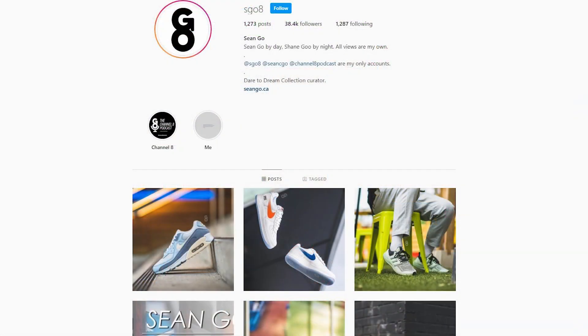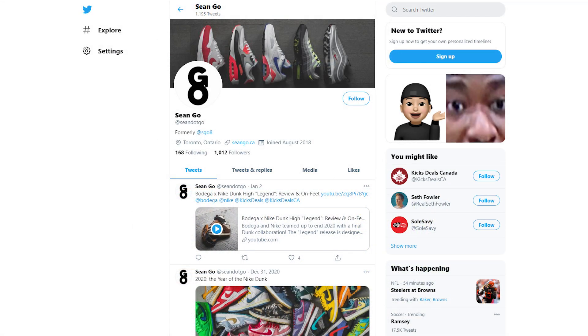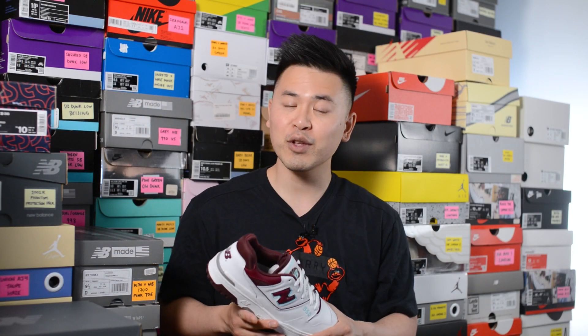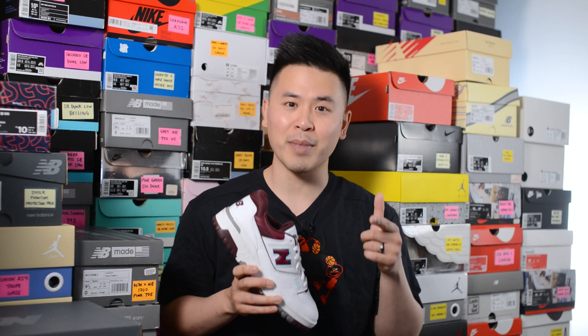If you guys liked this video be sure to like, comment, and subscribe to my channel. You can follow me on Instagram at esko8, check me out on Twitter at sean.go, and visit my website at seango.ca. Until next time, thank you so much for watching — hopefully you guys enjoyed this review and it helped you in some way. Thank you for the continued love and support and I'll catch you guys all in my next video.